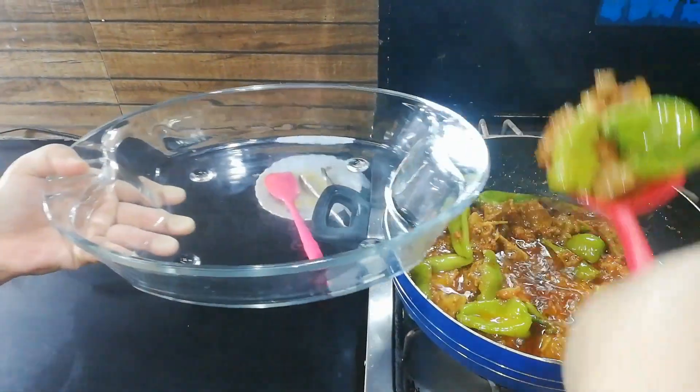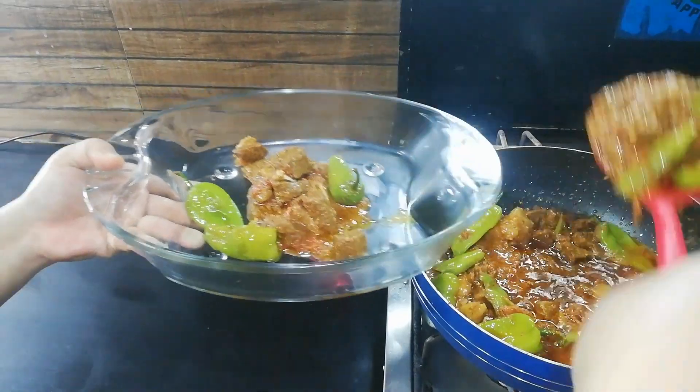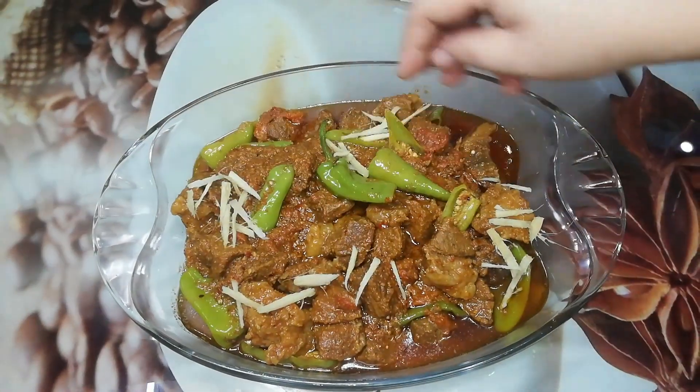Bismillahirrahmanirrahim, Assalamualaikum everyone, this is me Hina Sadiq. Today we are going to make beef ki kadai in restaurant style.